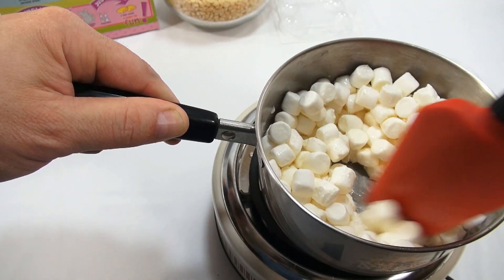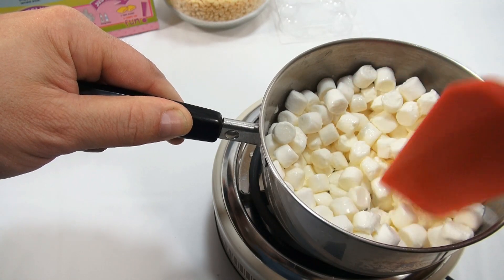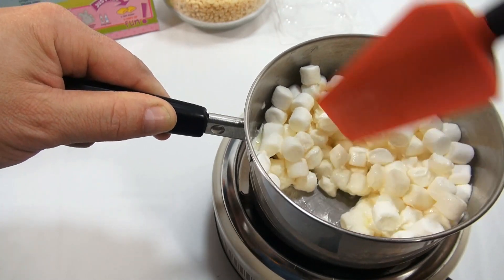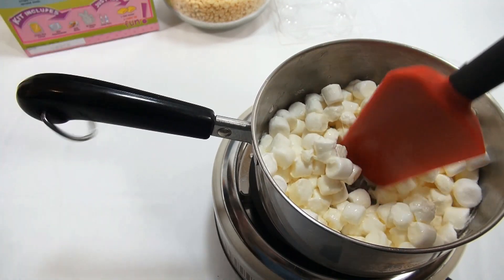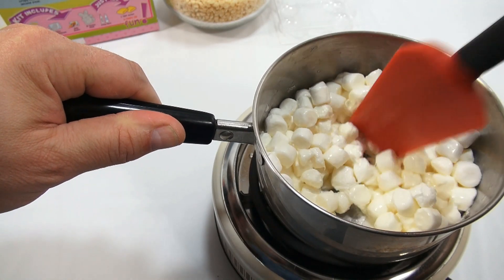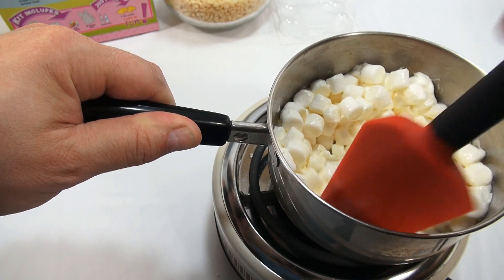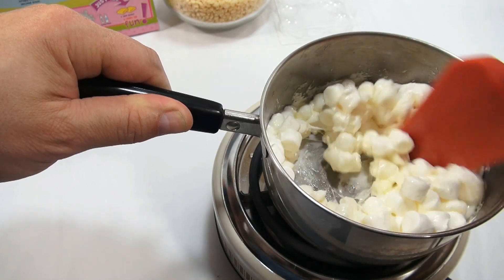Stirring constantly until marshmallows are completely melted, then pour over crispy cereal and stir well to coat. Allow mixture to stand for five minutes to make shaping easier. As you can see, it's dropped probably a quarter of the size — we're just going to keep going. For shaping: coat hands and bunny molds with cooking spray, butter, or margarine. Press half of the crispy rice mixture in the mold — you'll have enough left to make a second bunny!